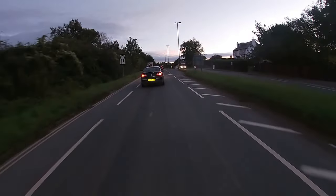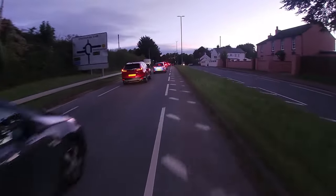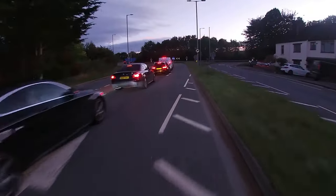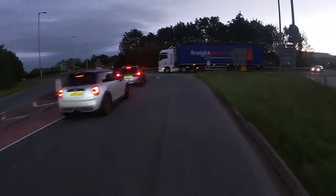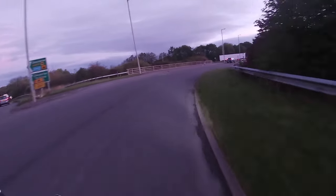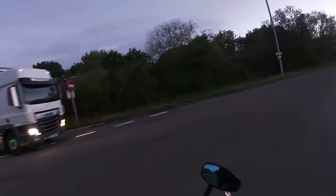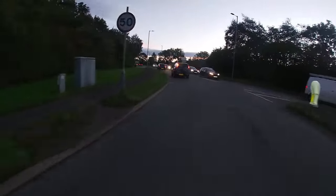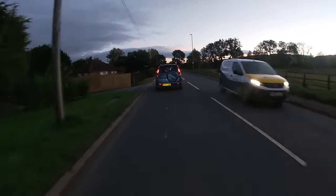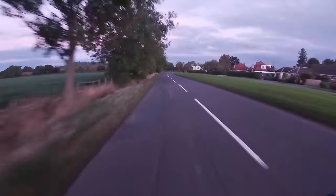Coming up to a queue of traffic, I pop into the right-hand side, cross over the chevrons — there's a tyre track right through the middle where everybody does it — and filter down the side of the traffic onto the roundabout. We go straight to the front and pull out past all the cars. I love this bike for the commute; it gives me a real feeling of confidence, especially with cars pulling onto the roundabout — I've got bright headlights and a nice presence on the road.